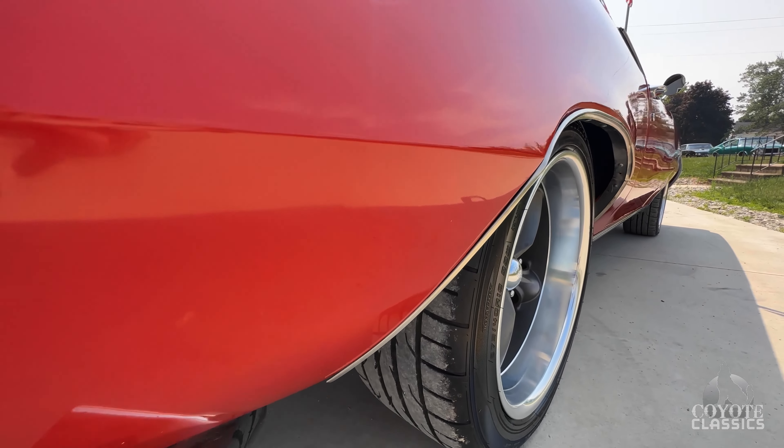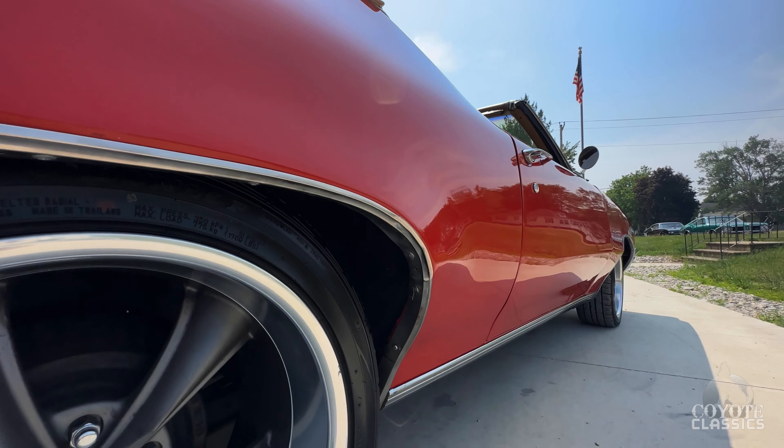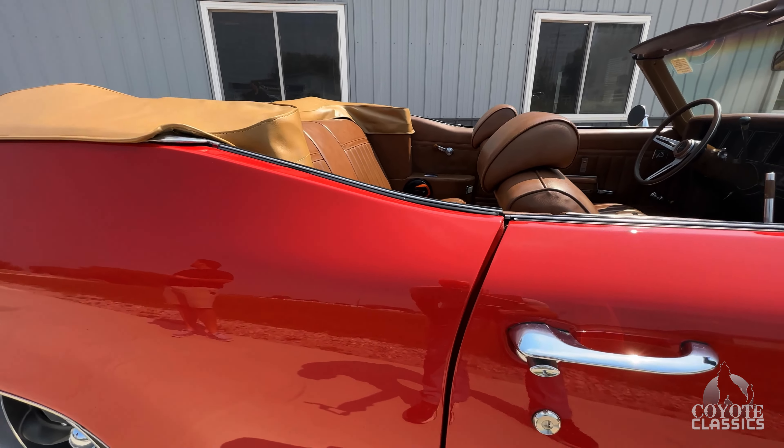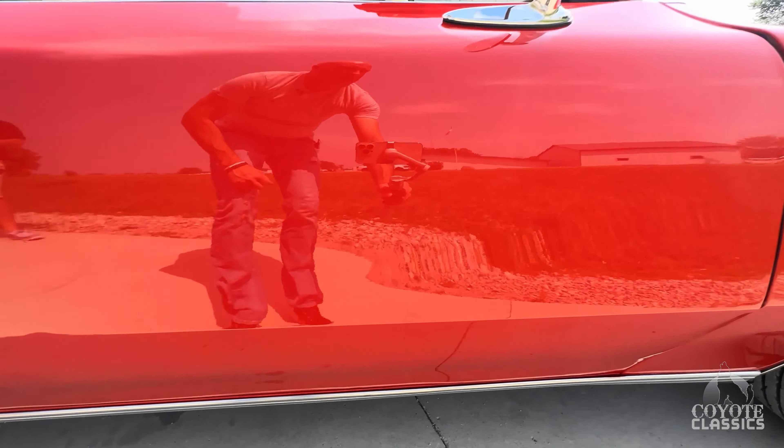Today we're checking out and test driving this beautiful 1972 Buick Skylark. We've got a pretty busy day with videos today — about eight cars to do. This is the first of the bunch. I'm excited to check it out, and this is a super nice one. I went and purchased this one myself last week, took it for a test drive, and as soon as I got behind the wheel, Dalton, I knew I wanted it.